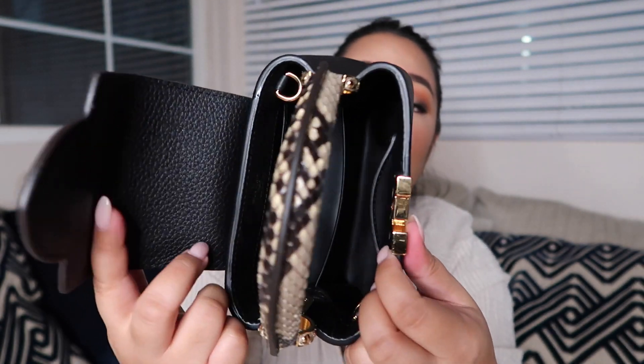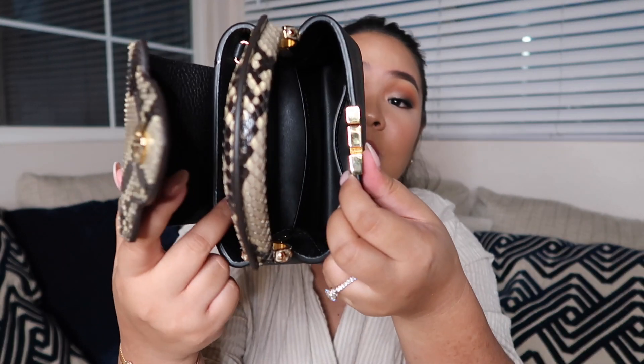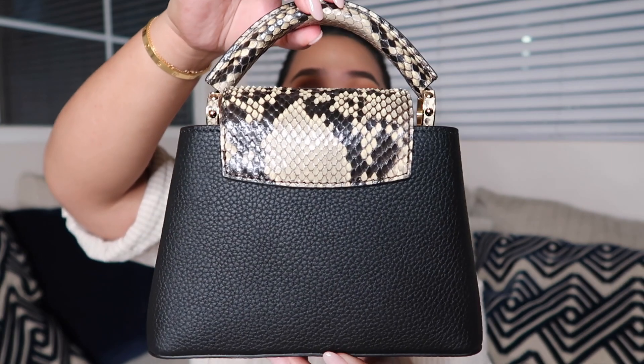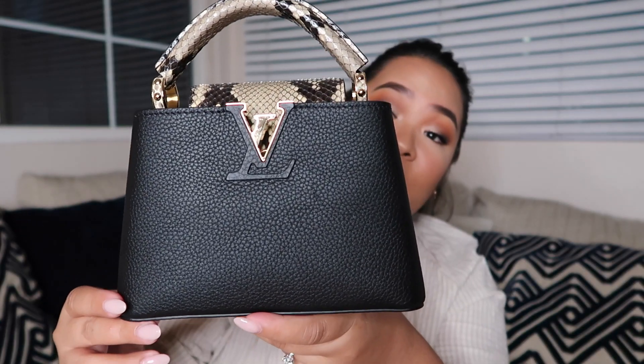It fits my phone, which is nice. I don't carry a lot of stuff, so I thought I should go with the mini. This is what it looks like — I'm so excited to use this. It's so beautiful. I feel like I'm done with Louis Vuitton because now I own my Capucines. I've been eyeing this for the longest time and I'm so happy I was able to grab it. That's pretty much it with the unboxing.